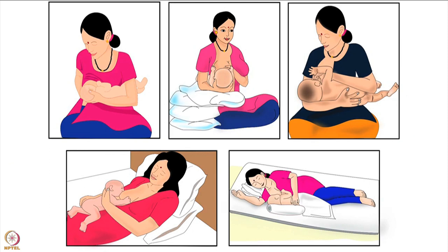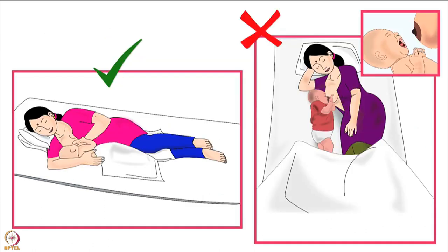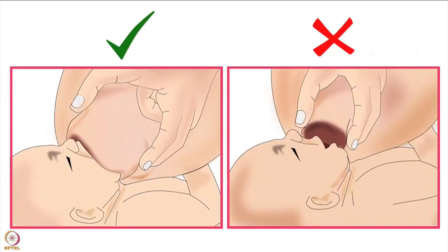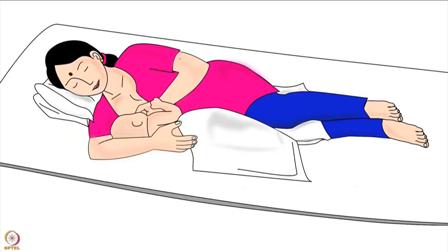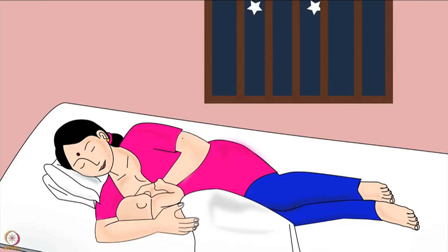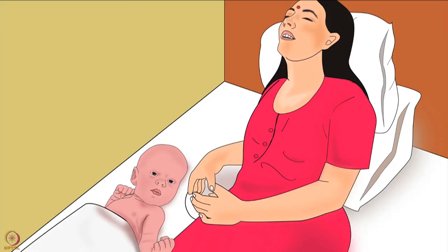Across the world, mothers breastfeed their babies using various types of holds. As discussed in an earlier tutorial, the best breastfeeding hold for a mother and her baby is the one in which both mother and baby are comfortable for the entire duration of breastfeeding. The baby is able to attach deeply to the mother's breast and get sufficient milk. The side lying hold is recommended when the mother is breastfeeding at night, has had a cesarean section, or when the mother is tired.